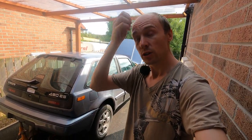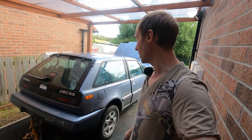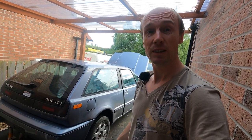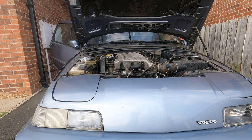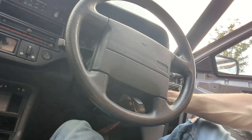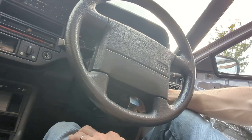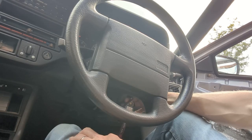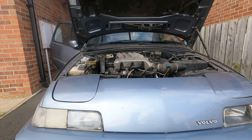With all of that in place I'm fairly happy that I think we can try and start it up, which will be the first start this car has had in a lot of years. Whether it'll start or not I'm not really sure — I'm not sure how it'll sound or what problems we'll have. So I'm going to set the cameras up and let's see if it'll start. Right then — let's see what happens here. Ignition on. Fuel pump has primed. Let's try turning it over. That was close — it almost started.